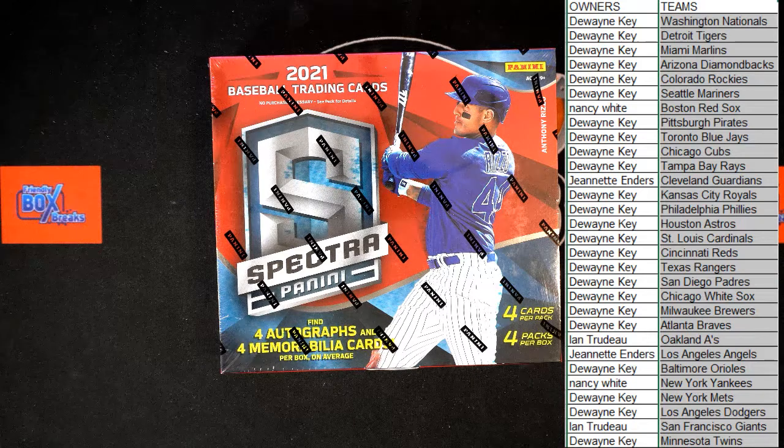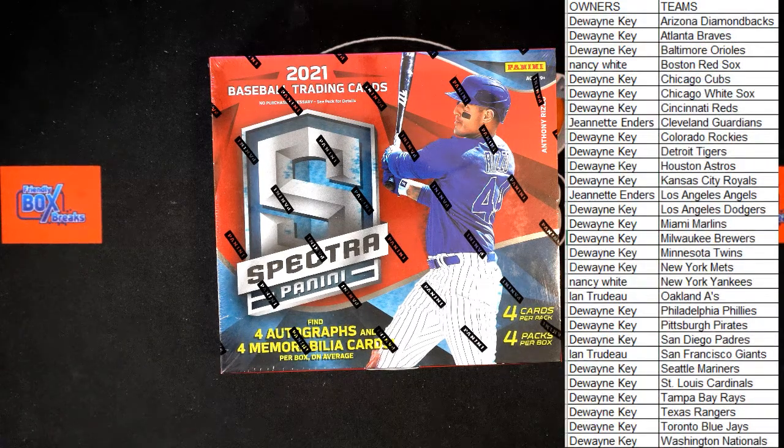All right - any trades, any trades here in Spectra? Getting there. Oh yeah, let's go! Good luck guys, let's pull some big cards - massive cards.